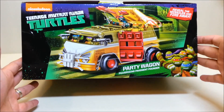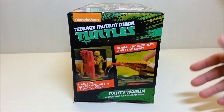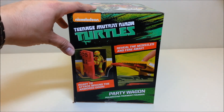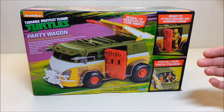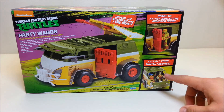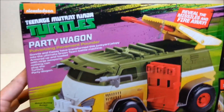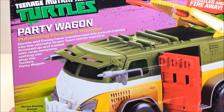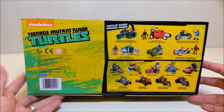Looking at the top and sides, it's pretty much the same artwork of the van repeated. On one side you see more features: reveal the missiles and fire away, and ready to attack behind the armored door with Michelangelo hanging out. On the back of the box there's an actual photo of the vehicle — it shows it fits all your turtle figures, with the front open showing how figures fit into the passenger and driver seats. There's also a little story about how this new vehicle came to be.